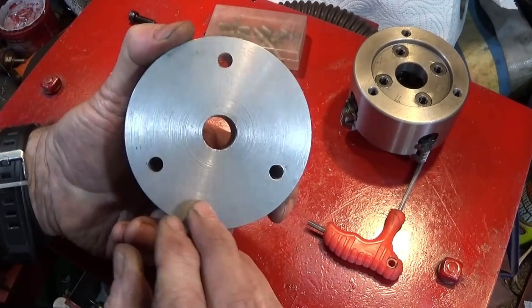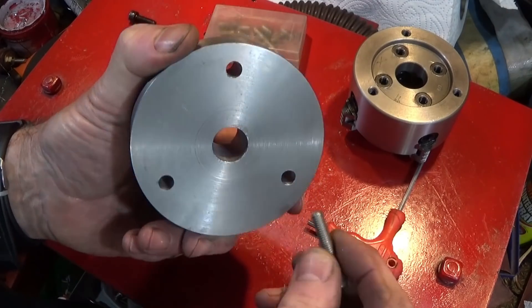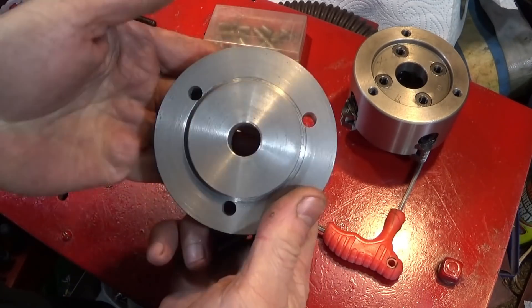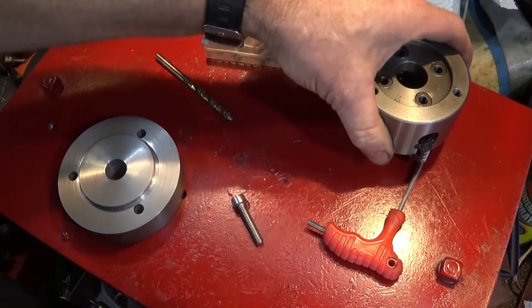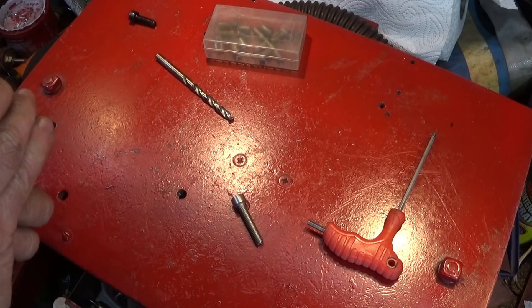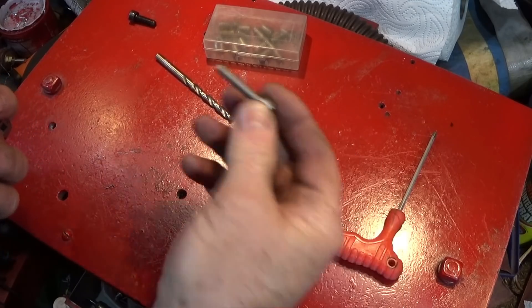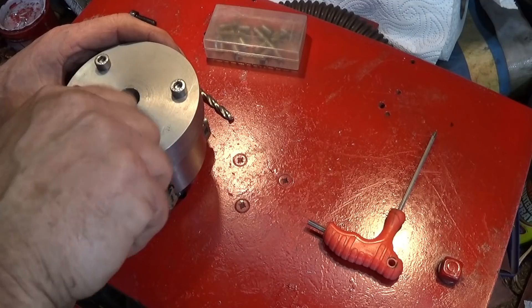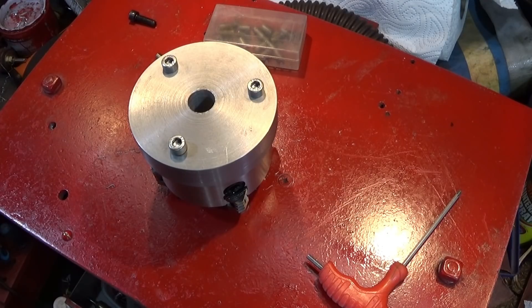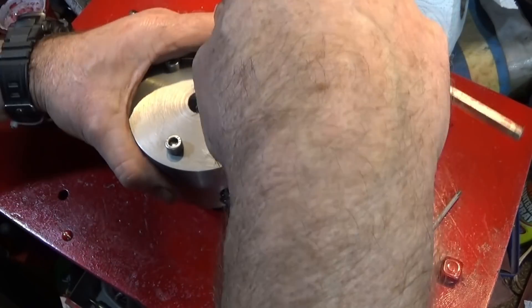Now that the drilling is done, I could recess the back here for the allen bolts to sink into, but I'm not going to do that — I'm just going to have them locating on the back face and lock the chuck up on there. Make sure it's nice and clean. I'm using stainless steel allen bolts, longer ones than came with the chuck. Those transfer screws you can actually buy as a set, but they're dead easy to make up and it makes mounting the chuck on a back plate like this dead easy.